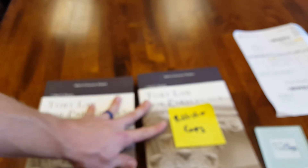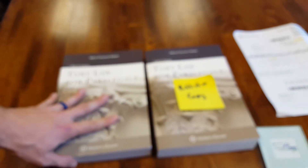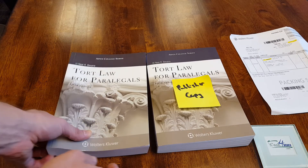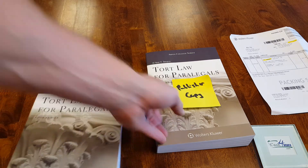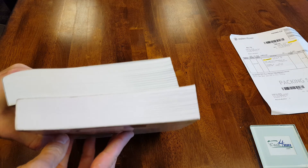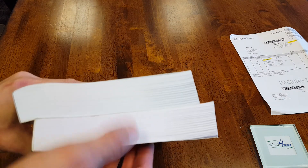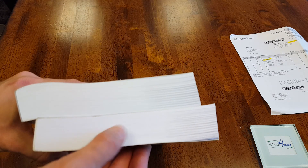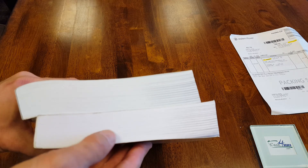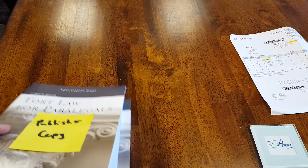So those are the main things to look out for: the glue color, the print quality, the thickness, the dimensions, and the last thing sometimes is the shade of white. The white will be slightly different — one will be kind of an off-white, one will be a brighter white. So you can look for that as well.